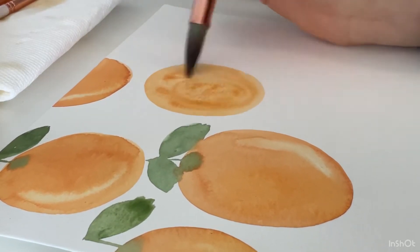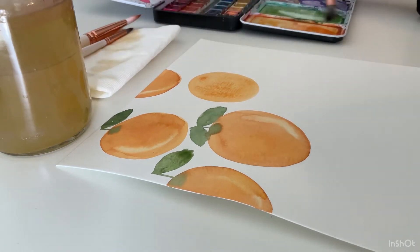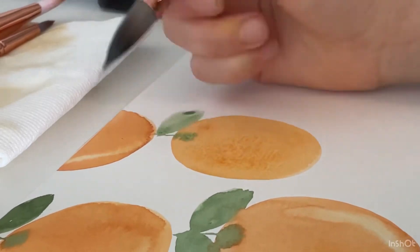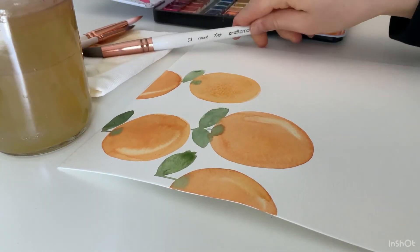And if you're liking this video so far, please hit the like button and leave a comment down below on what you would like to see me watercolor next. I will try and do that as soon as I get some more free time.